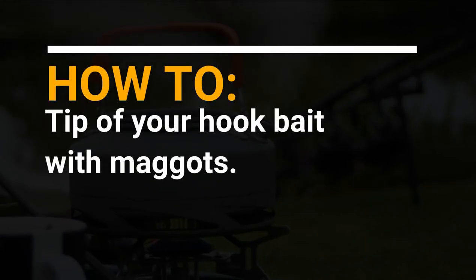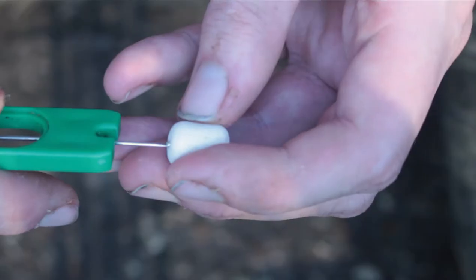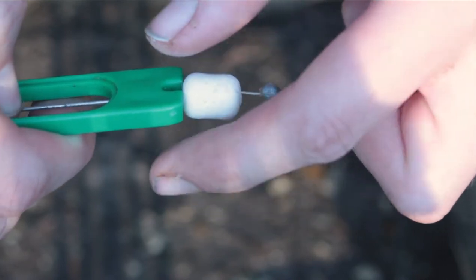In this video, I'll be showing you how to tip off your hookbaits with maggots. First, we put the hookbait onto the baiting needle. Then, slide it onto the hair.